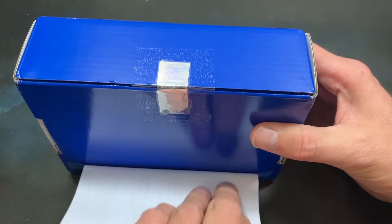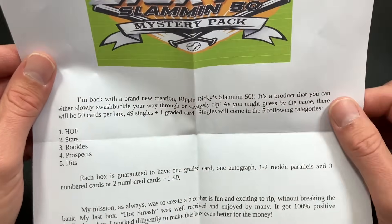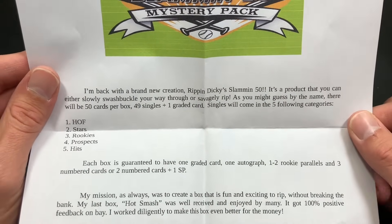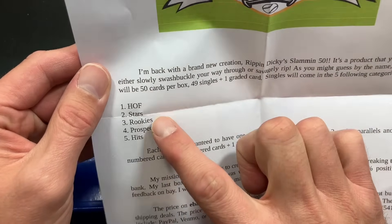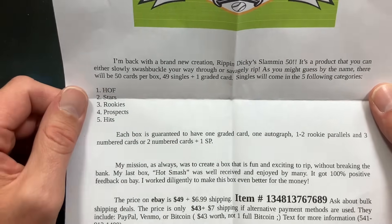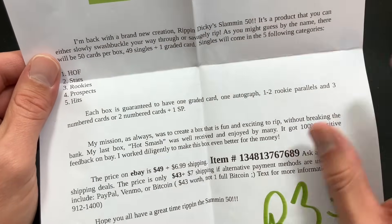We're going to rip into this first and we have a couple other packages to tear into afterwards. If you have a product you're selling and want to get it some air time, feel free to send me an email. The note says: 'I'm back with a brand new creation — Ripping Dickies Slamming 50. It's a product you can either slowly swashbuckle your way through or savagely rip. By the name, there will be 50 cards per box: 49 singles plus one graded card. Singles come in five categories: Hall of Fame, Stars, Rookie, Prospects, and Hits. Each box is guaranteed to have one graded card, one auto, one to two rookie parallels, and three numbered cards and/or two numbered cards and one short print. My mission was to create a box that is fun and exciting to rip without breaking the bank.'